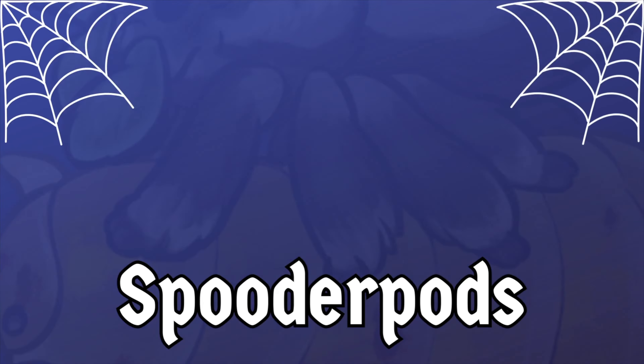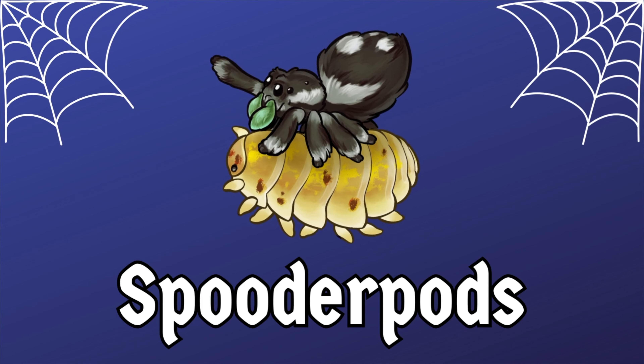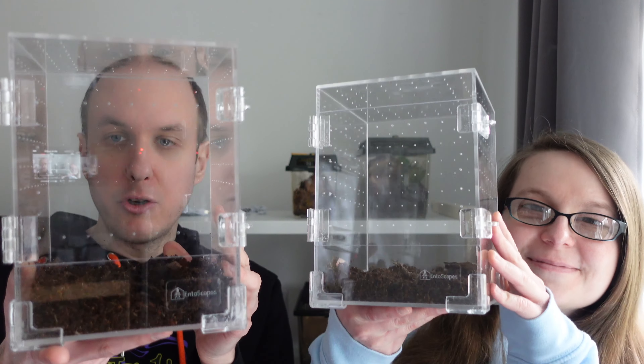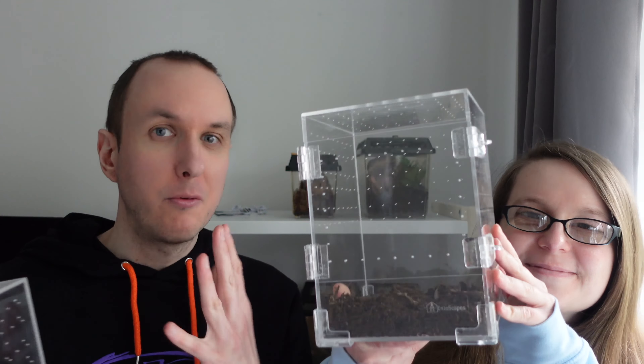We just got two new jumping spiders, so it's time for another enclosure battle! Welcome back to Spirit of Pods - I'm David, joined by my partner Sophie. We got two new jumping spiders and there'll be a video on that soon. We couldn't help ourselves, so we thought we'd do another enclosure battle video. Our enclosures already have substrate in, so we're launching straight into our themes - vote in the comments which one you prefer!